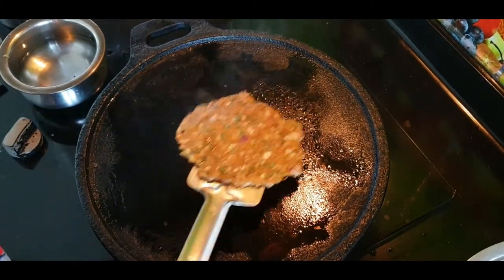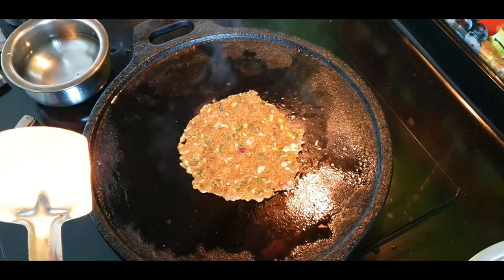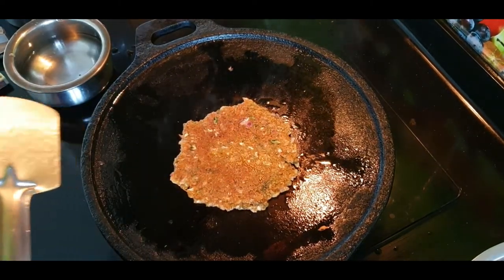If you eat it plain, you can eat it. You can eat it with your mouth.